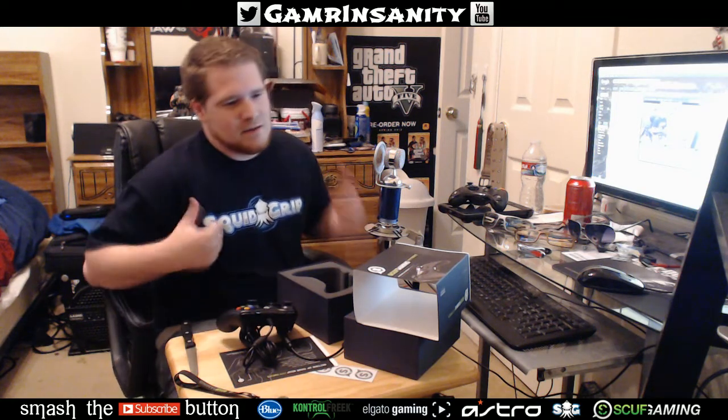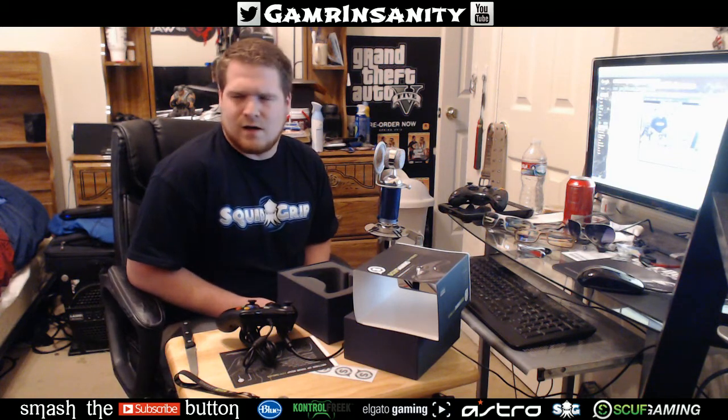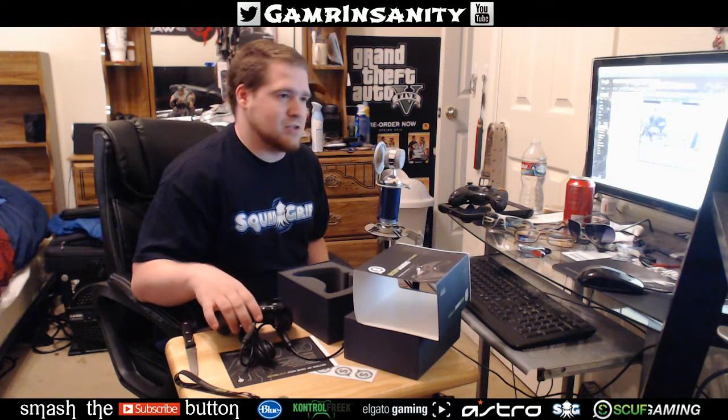Anyways guys, do give the video a like, comment, subscribe — all that fun stuff — and be sure to check out SCUF over at scuffgaming.com. If you're interested in getting your own, there are a bunch of promotional codes running around. The one I used for five percent off was from OpTic Midnight — as long as you enter MIDNITE — M-I-D-N-I-T-E — all uppercase in your checkout coupon, you'll save five percent. Anyways, I'm Insanity and I'm gonna go game with this thing now — catch you next time.